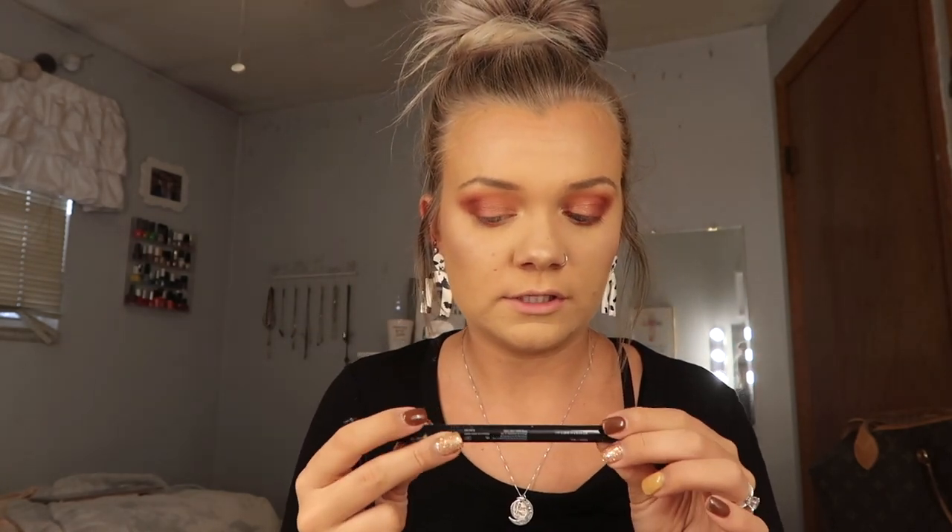I'm going to finish off with a line of the Maybelline Master Precise All Day Liner and then we're going to use this Kiss Lash Glue Liner. This stuff is amazing — they sent this to me and it is the easiest stuff to apply. It's so much easier than putting glue on the lashes and sticking them on; it's so much easier to just use the liner. I think we're going to be using some Ardell Whispies today because those are my go-to. I love them — I have so many packs of Whispies floating around everywhere.